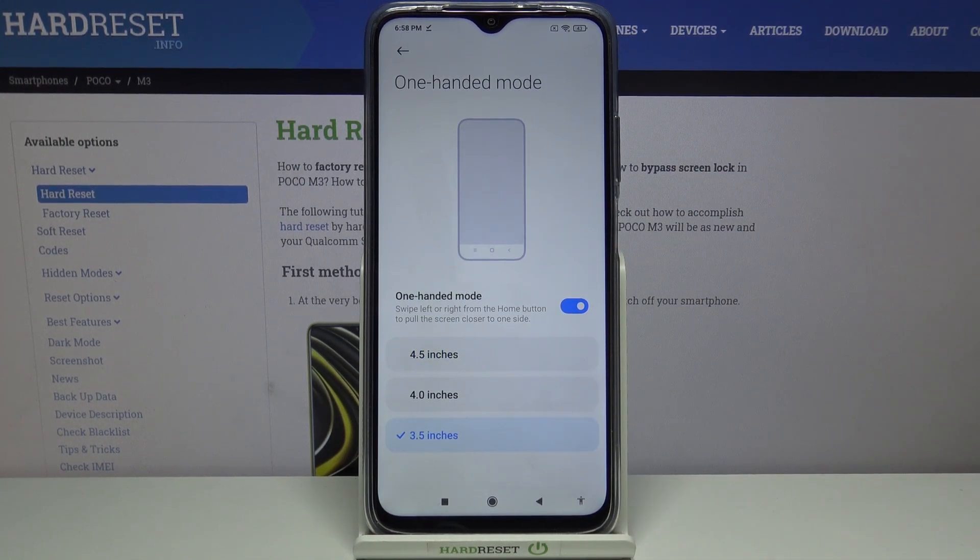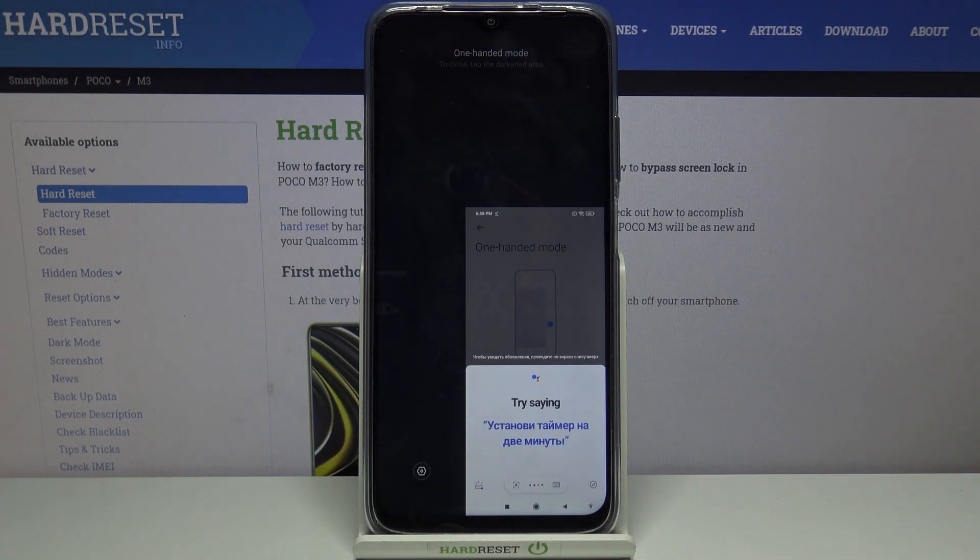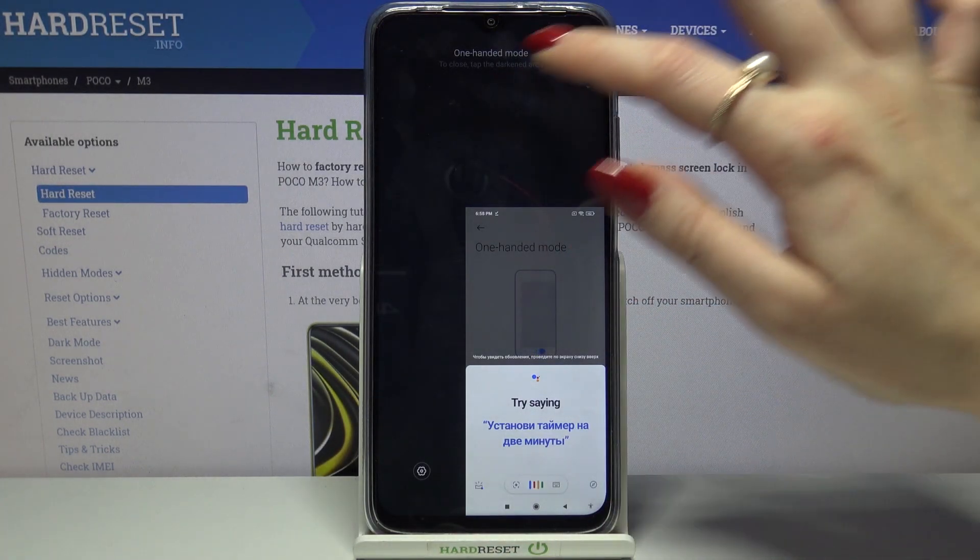If you want to use one-handed mode with your right hand, swipe from the home button to the right. Then click on the black area to go back from this mode.